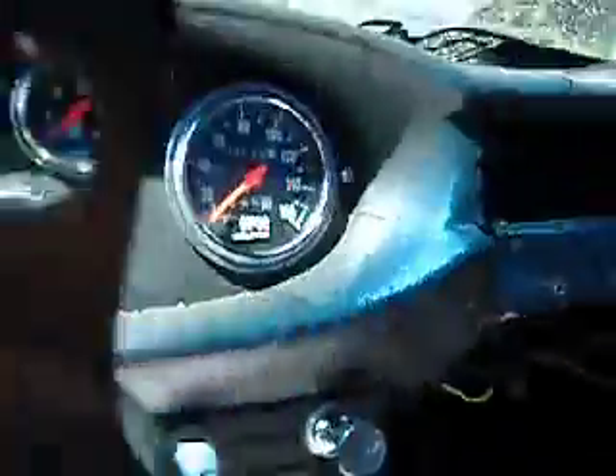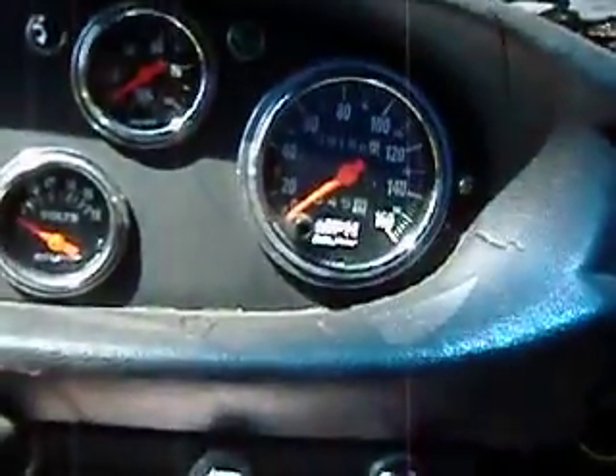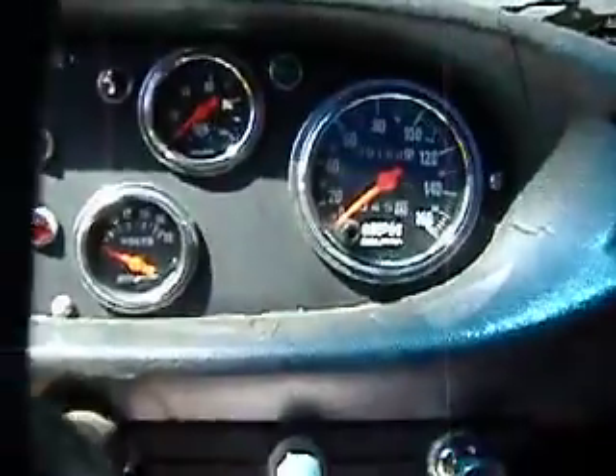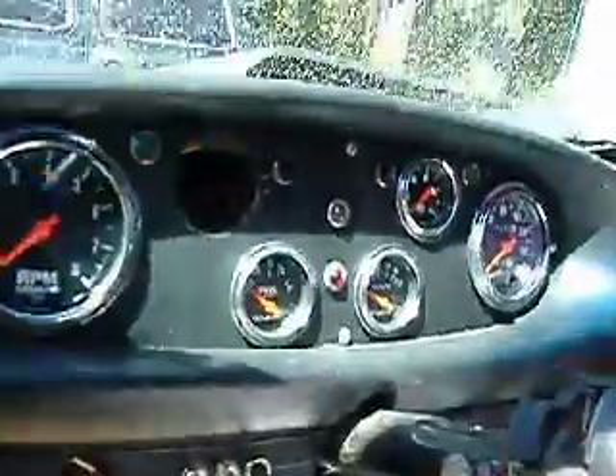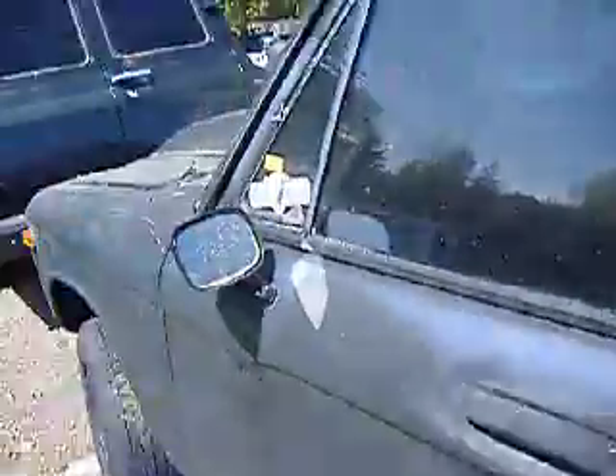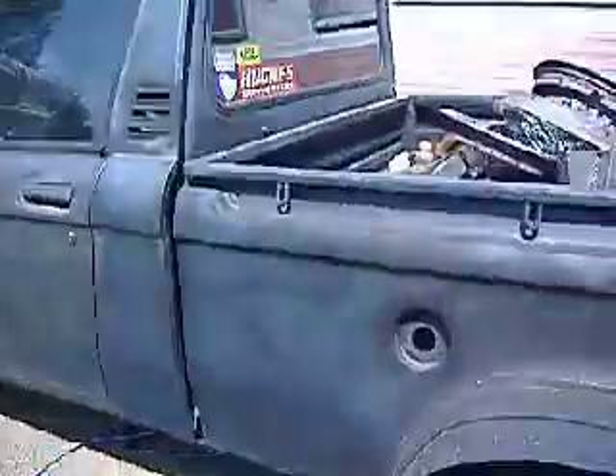It's rated to 160 miles an hour. I've only had it up to 150 because it started floating so bad I had a heart attack and hit the brakes. Anything over 80 miles an hour the brakes don't really work — it's got four wheel drum brakes, so you've got to use the transmission to slow it down.